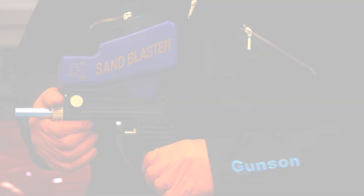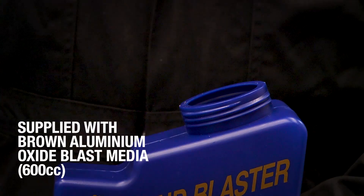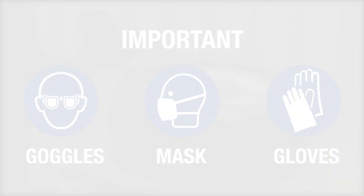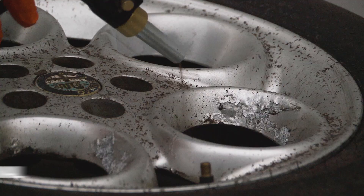Let's see it in action. Simply screw off the lid to add the brown aluminium oxide blast media, which is included with your purchase. Attach your compressed air supply and you're ready to go. Remember your personal protective equipment when using the sandblaster.